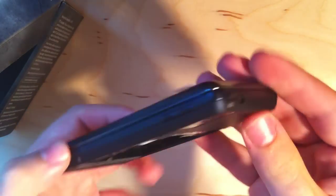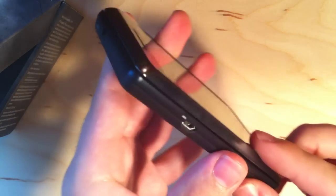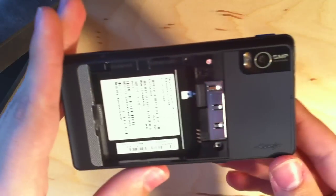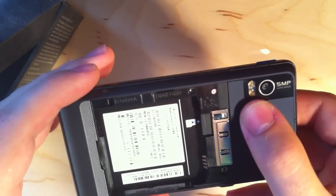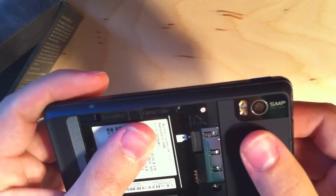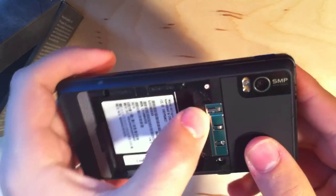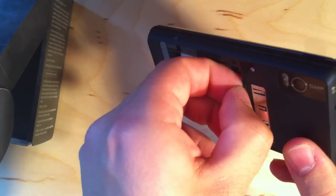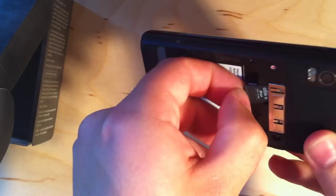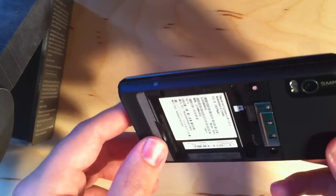We've got a volume rocker, headphone jack, and lock and power button — and that's about it. No HDMI on this, like the Droid Incredible or the Droid X. 5 megapixel camera with a dual LED flash, and a micro SD card slot. Should be preloaded 8 gig — yep, 8 gig — and the device has 8 gig in itself, so it comes with 16 gigs of memory.